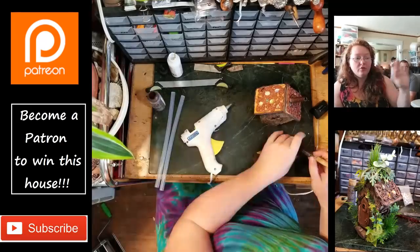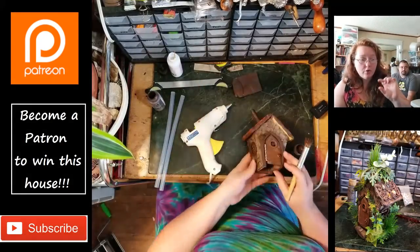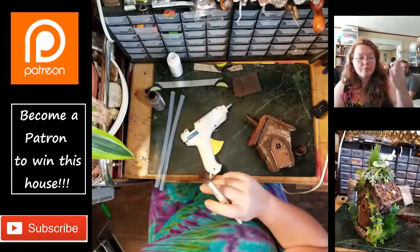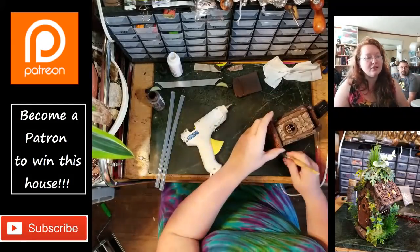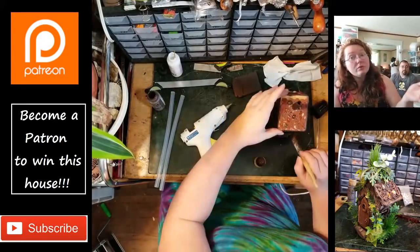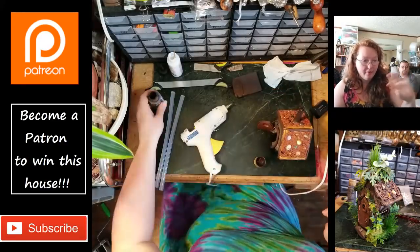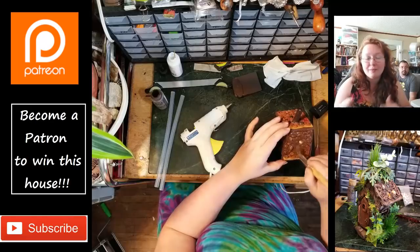I'm using more acrylic paint to darken down the bottom of the base, because baking the wood with the label on there removed the paper and plastic of the label but all the ink still remained. I didn't want a big 'Made in China' on the bottom of my piece, so acrylic paint.